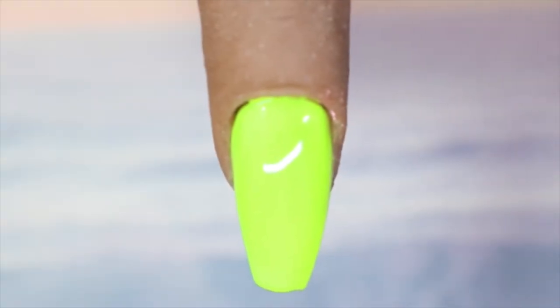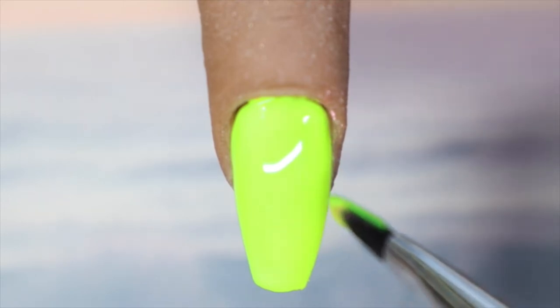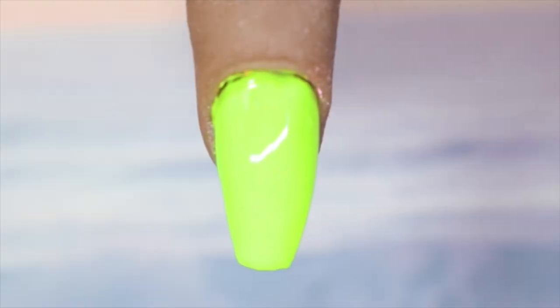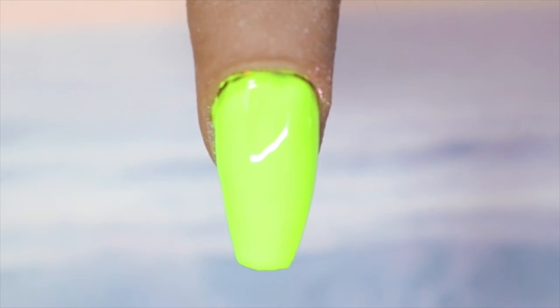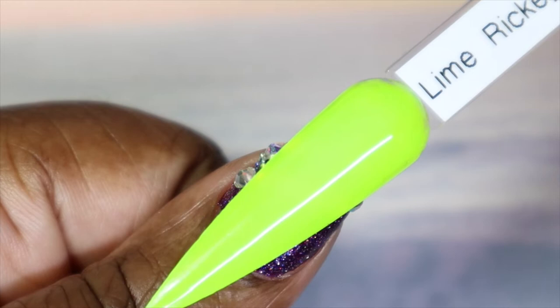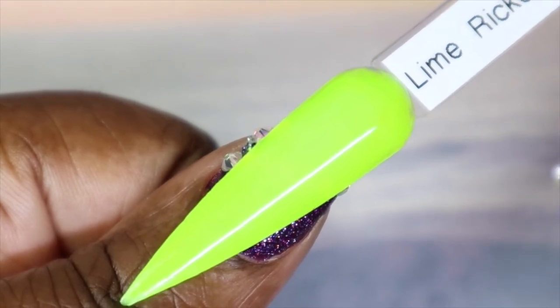Here is Lime Ricky in one coat. This one could have very easily been a one-coater, but I'm seeing some slight shadowing which is going to make me go in with a second coat. What you're seeing on screen is exactly what I'm seeing in person — a very pretty vibrant green. Here is Lime Ricky with the second coat — it really helped fix the shadowing. If you go in with a thicker coat you could very easily get away with one coat. Here's Lime Ricky against my skin tone. I love how vibrant this green is. I would wear this — it is so bright and pretty.